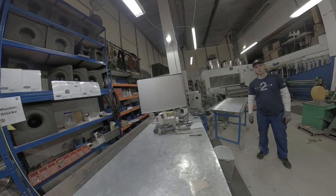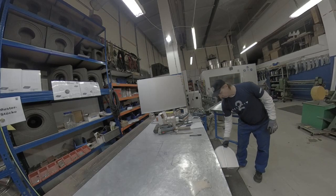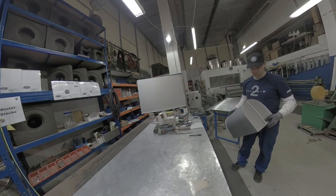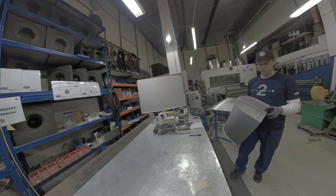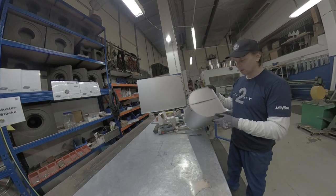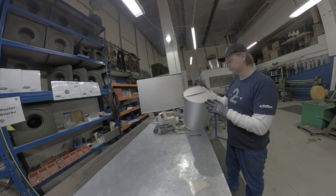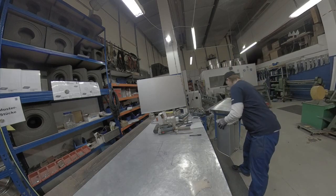Welcome everybody, we're back in the sheet metal workshop. Today I'm gonna make a valve box that will almost look like this, only it's gonna be in this position and it will have a split part here.